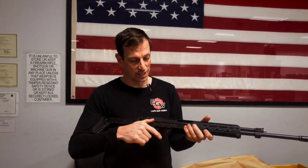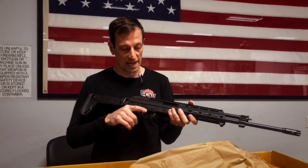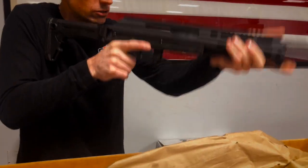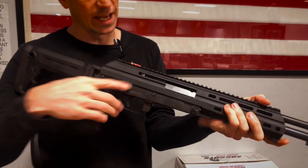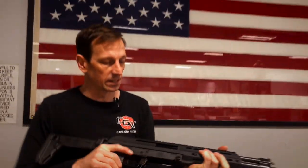It comes with an ambidextrous thumb safety, so whether you're right- or left-handed, the safety is on both sides. It's more of an AR-style thumb safety, so you can work it with your thumb — unlike the AK safety which is way out there, and sometimes you lose your grip trying to work it unless you get an aftermarket one.